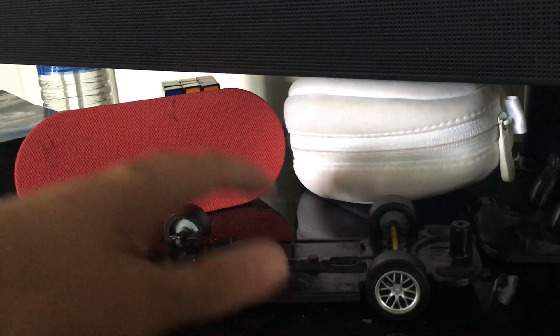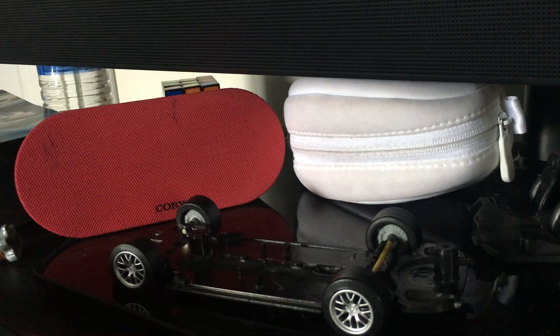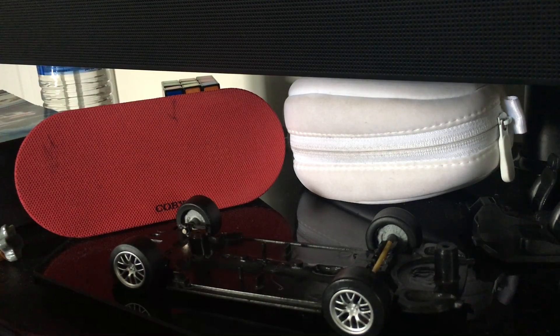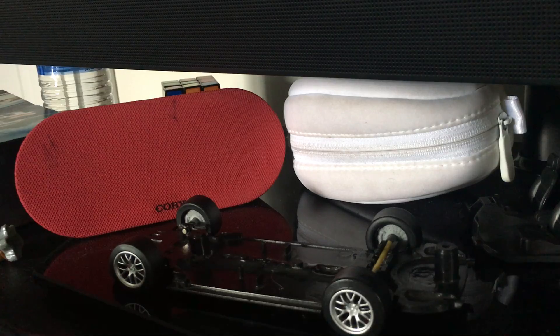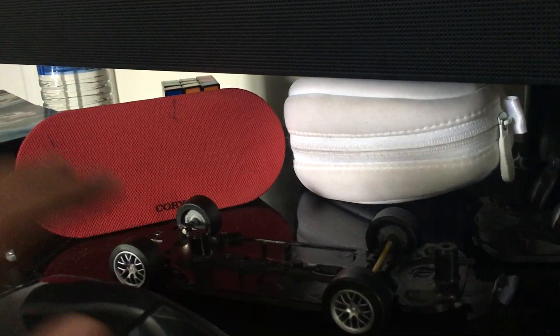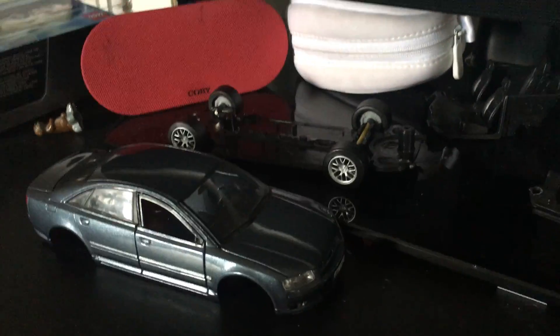I just wanted to show you what I'm working on currently — this nice A8 custom build. If you want to see more videos about this I might be making more, so like and subscribe, comment down below with any suggestions, and share if you want. Anyways, this is Speckier Production signing off.